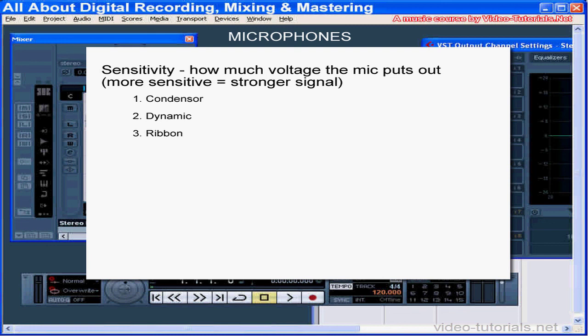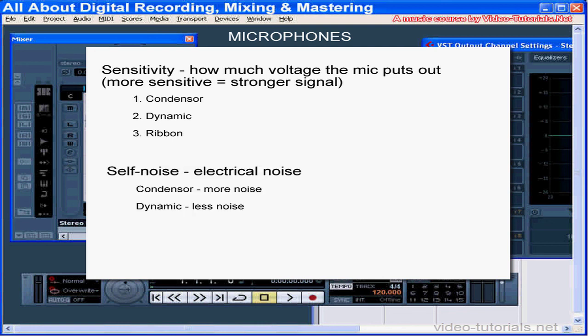Condensers are the most sensitive and ribbons the least. A very loud signal can cause a microphone to generate a signal strong enough to overload your mic preamp — that's usually why you have pads or gain controls to prevent overload from hot mics. Dynamic microphones distort less, even with very loud sounds. The pad button on your sound card or mixer reduces the signal-to-noise ratio, so use this only if the sound is distorted.